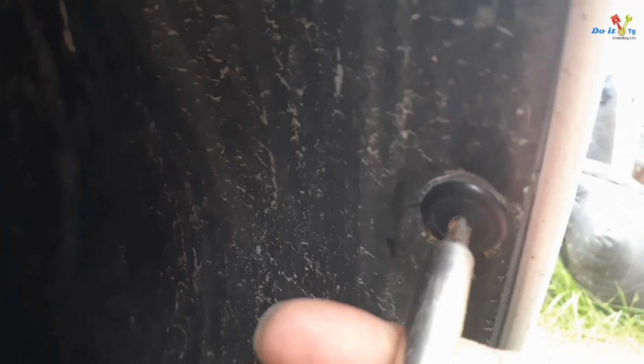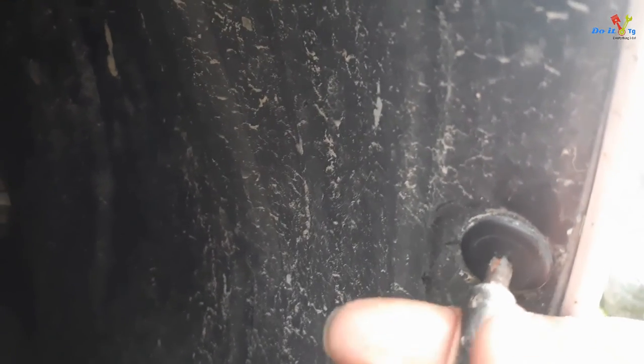To remove these plastic push-pins, the center part has to come out first, and then the whole thing comes out. But the whole thing is turning, so I'm just going to pry it out.